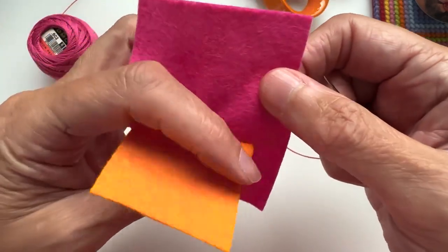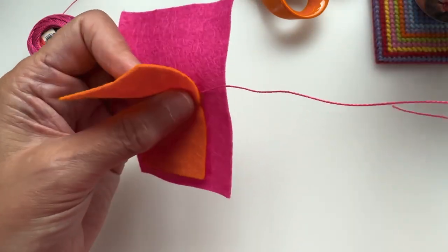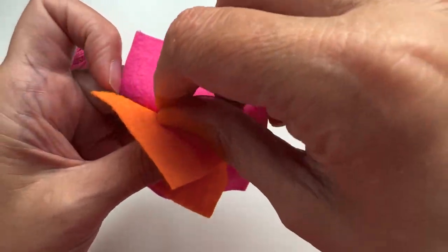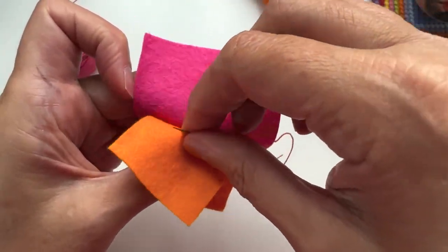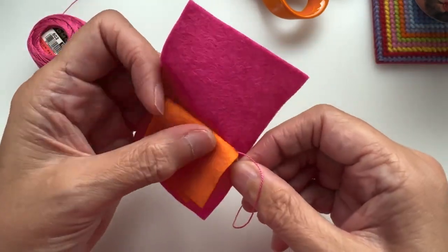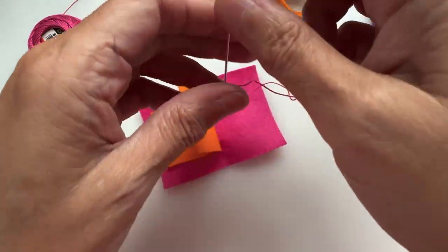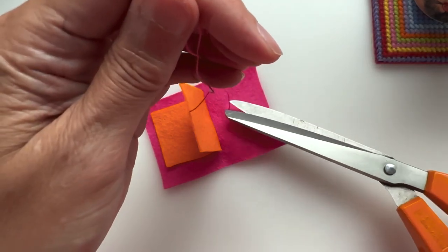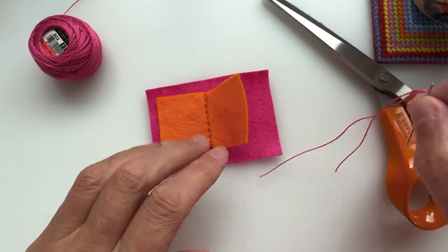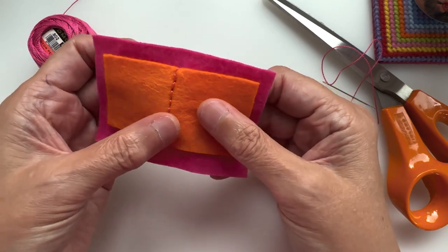I wouldn't be able to take it all the way through if I had fabric on the front. All I do then is on the inside, I take a little bit of that felt, wrap it around a couple of times, and then I would lose that end — go through my felt but not through the front fabric — and just come up somewhere there. That would then be buried inside my book case.